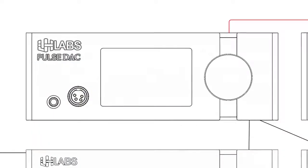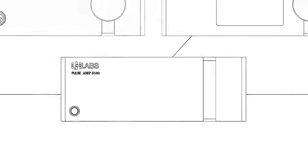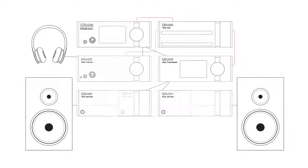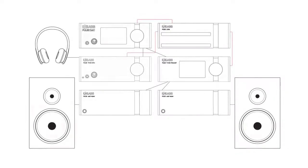From Pulse DAC's analog output to Pulse preamp, and from Pulse preamp to Pulse power amp, the output and input impedances of each device is incredibly well designed and perfectly matched by the LH Labs engineering team, making the whole system work in perfect harmony. Seriously, you're going to love the way this system sounds.